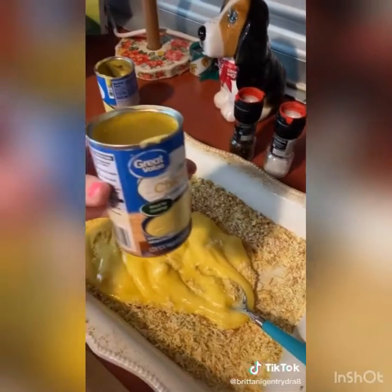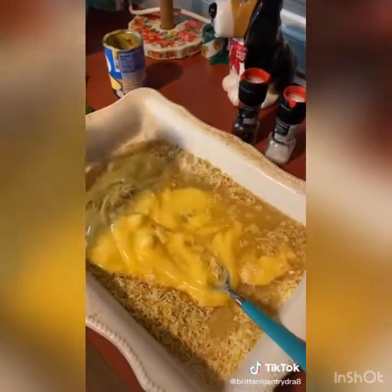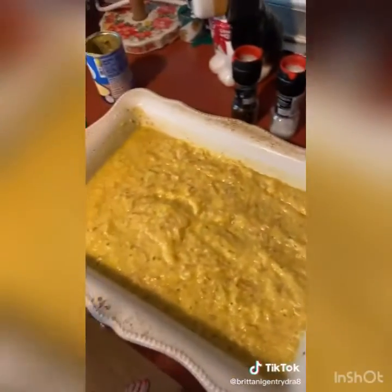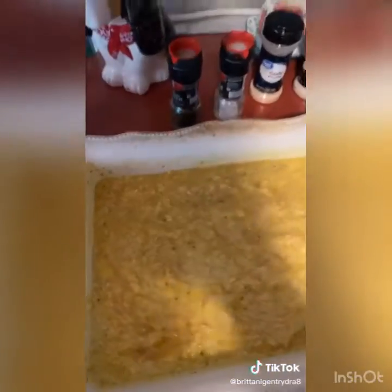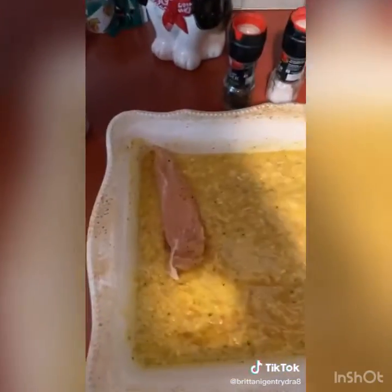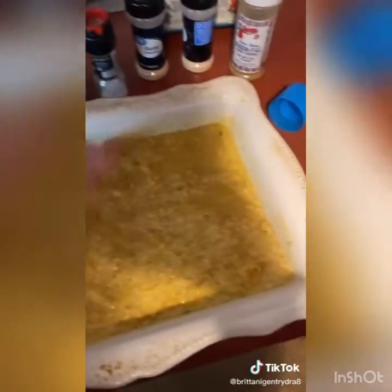Fill up one of your cream of chicken cans with some chicken broth and stir that all together. Add a little bit of onion powder and season-all into the mixture. Start placing your chicken in with the rice.